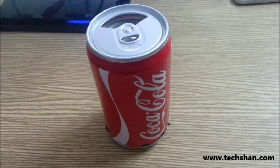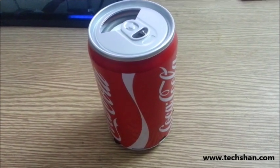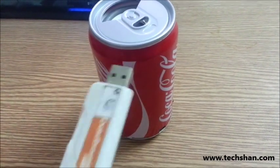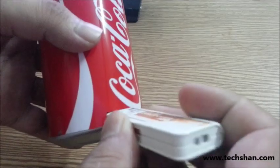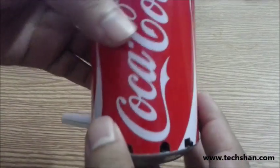Let me go ahead and play a demo audio for you. Your USB or micro SD card has to be formatted in FAT32 file format, or the speaker is not going to recognize the pen drive or the micro SD slot. Here I am inserting my pen drive now — let me go ahead and turn it on.